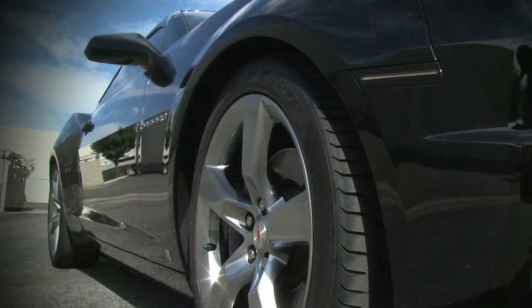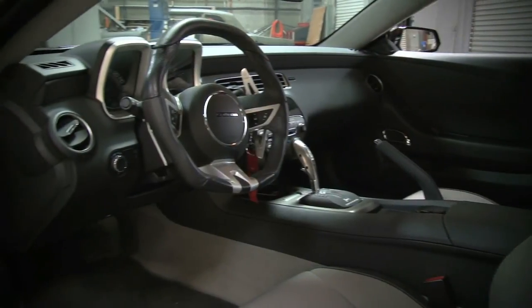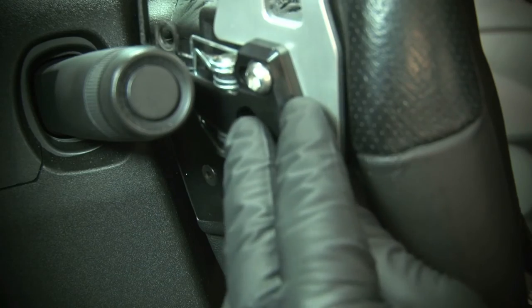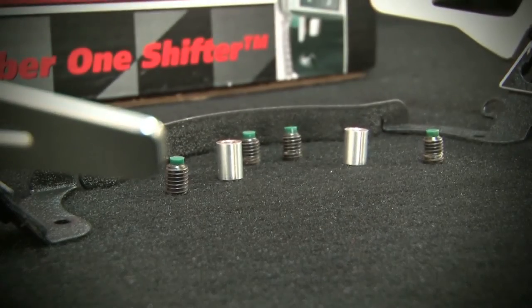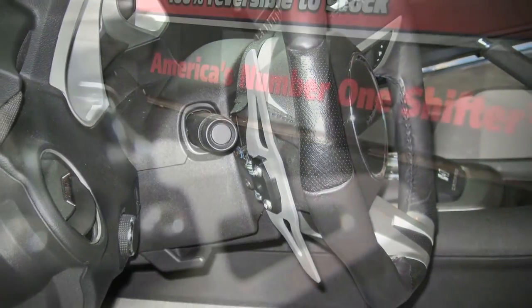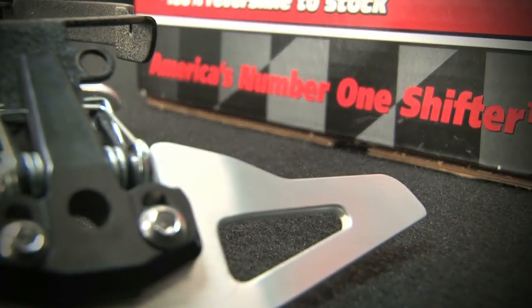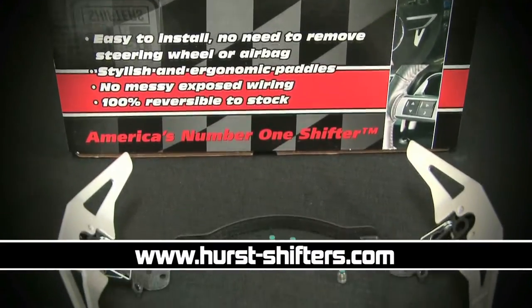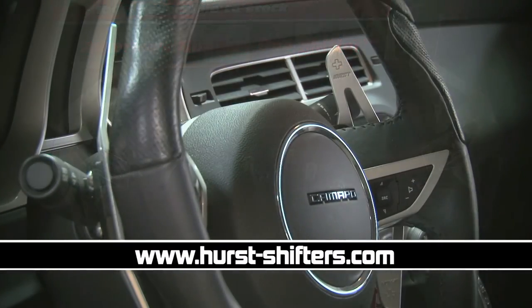The shifter is designed specifically for the 2010 and 2011 Chevy Camaros, which makes fitment virtually OEM quality. From its ease of installation to the overall look and finish of the kit, this paddle shifter kit provides a high reward for the dollar. For more information on these late model Chevy Camaro paddle shifter kits or their wide range of makes and models, check out hurst-shifters.com.